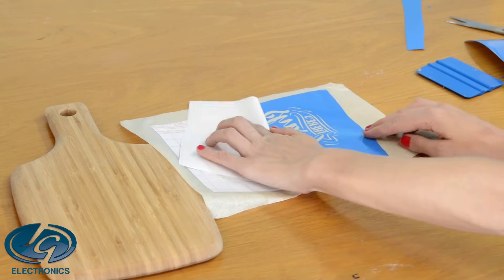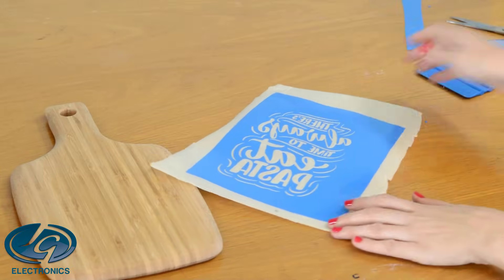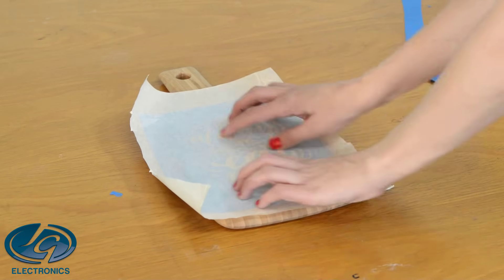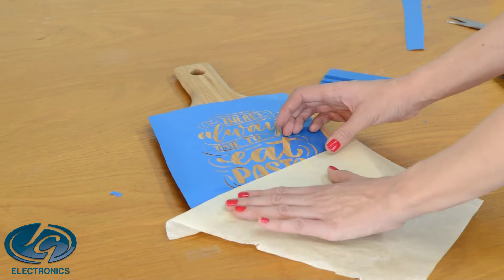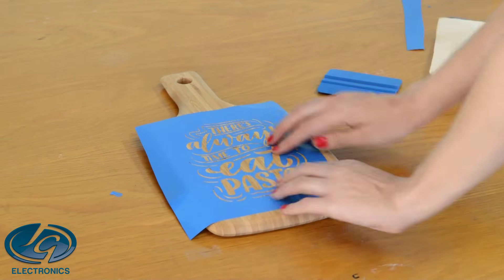Remove the backing of the stencil — now your stencil will be on your application tape. Apply it to the wood and use the scraper to scrape it down to secure it to the wood. Carefully remove the application tape. It might lift up in some areas, so with your fingers just press it down. You don't want any areas lifting up.